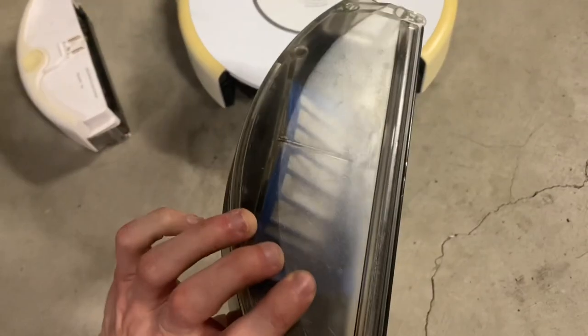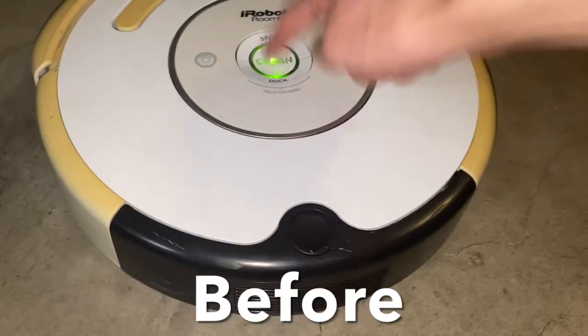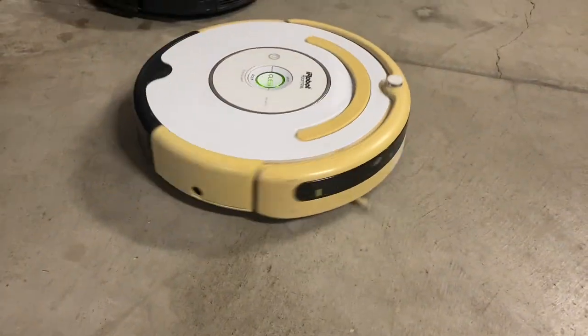After reinstalling the bottom screws, we should be good to go once again. Let's see how it sounds. Sounds perfectly normal now. Good.